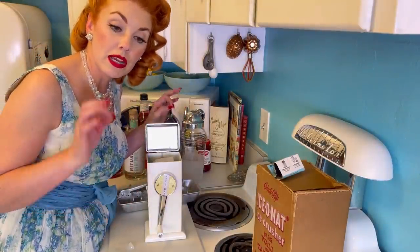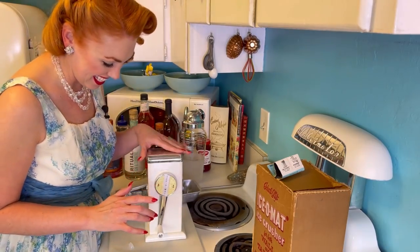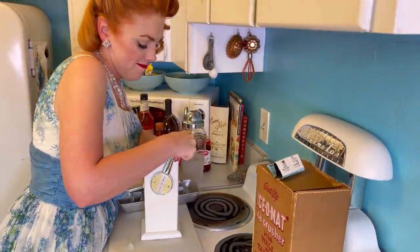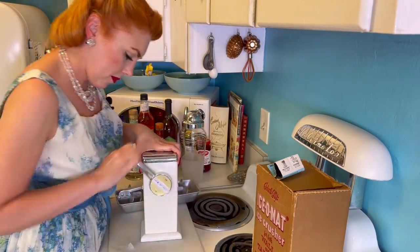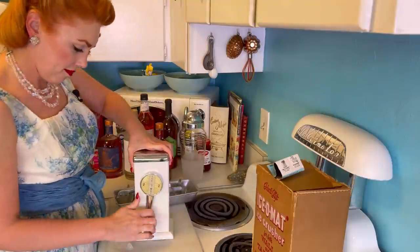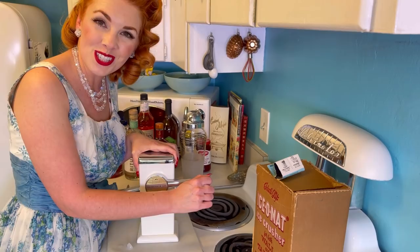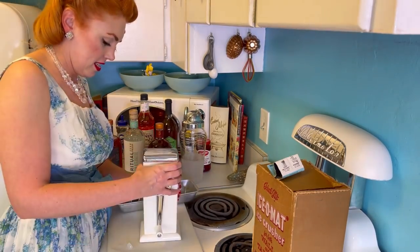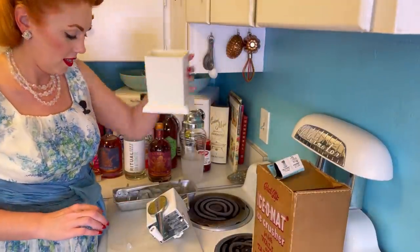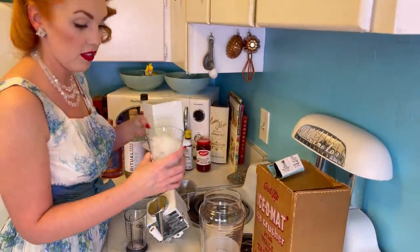It is like 85 degrees in my house right now, so I'm real excited to try these drinks with the ice. Let's do another round. That, I think, is going to be the perfect amount of crushed ice.